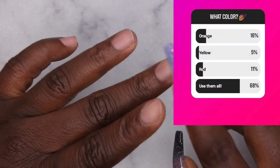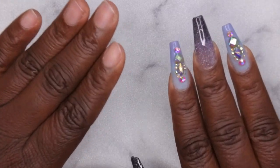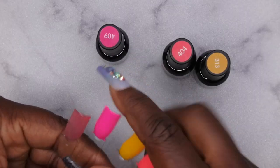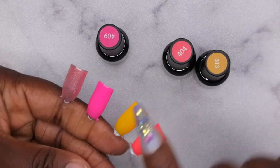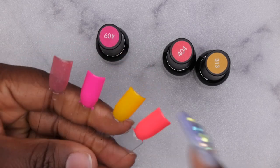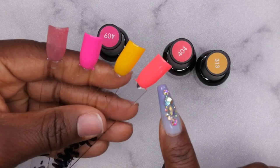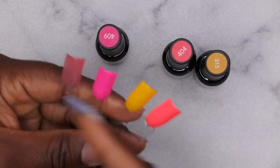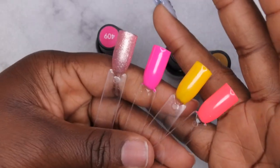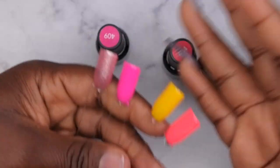For colors I listed orange, yellow, and red, and 68% said use them all. However, this kit didn't have a red, so in place of the red I'm using a neon pink. Here's the yellow, and instead of an orange orange it's more of a coral — coral is close to orange so that's what I'll use. Next time I do polls I'll make sure the colors I'm choosing are actually the ones I'm using in the video. But that was my first time doing that and it was a lot of fun.